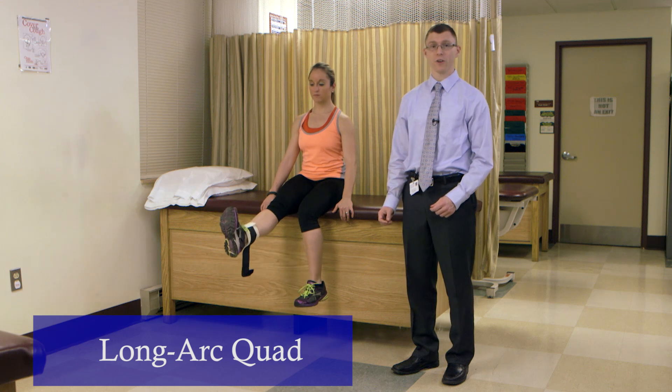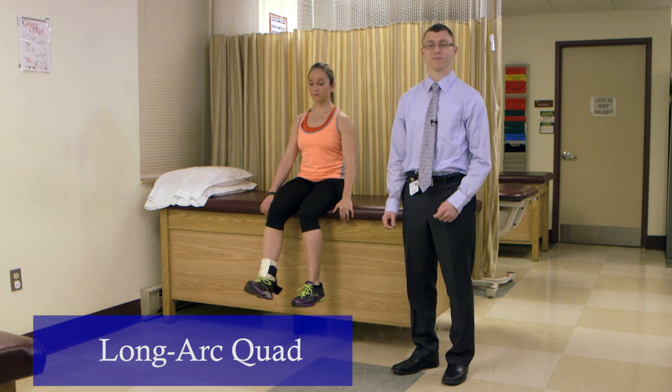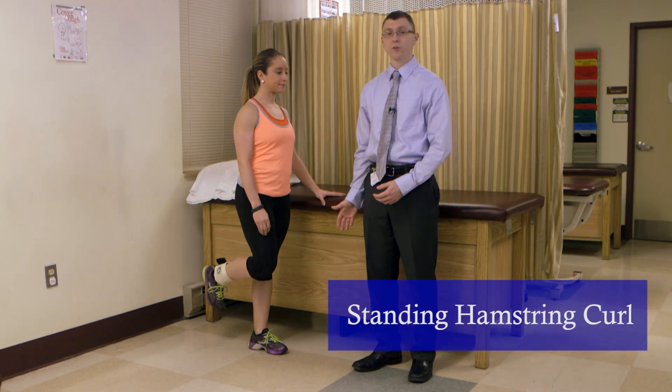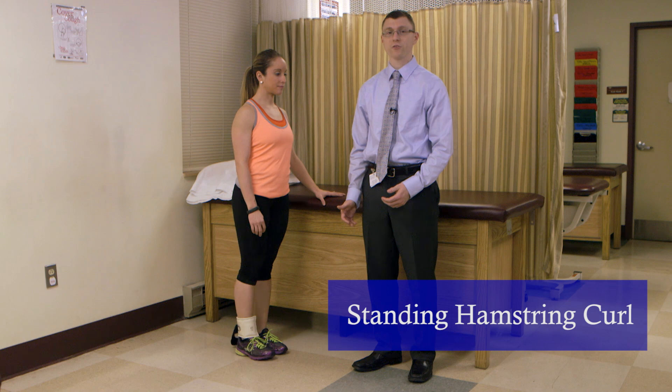This is the long arc quad. It's a good foundational exercise for quad strengthening. This is the standing hamstring curl. It's a good foundational exercise for hamstring strengthening.